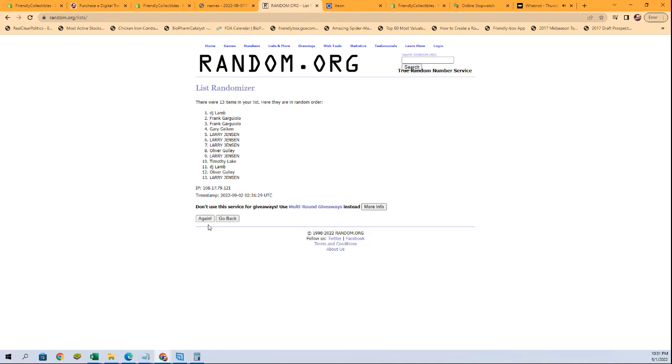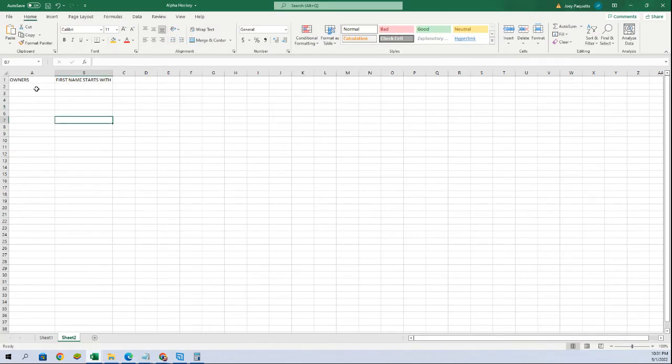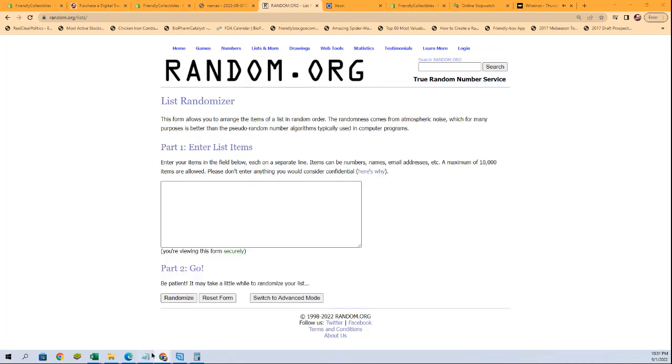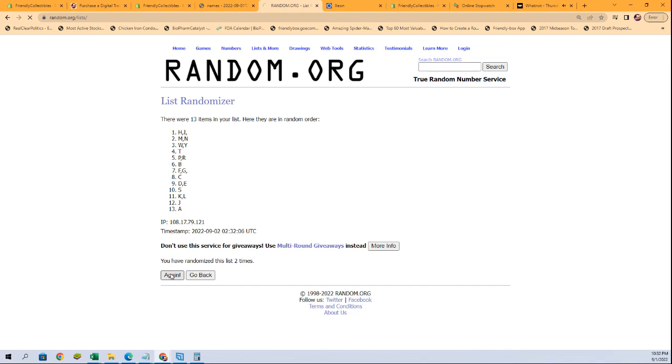13 flip names and letters seven times each. Tim L to DJ L. There's our owners. And let's do first name starts with next. A to W and Y.